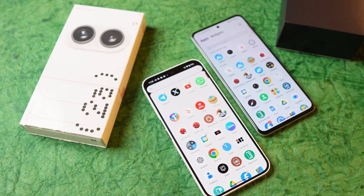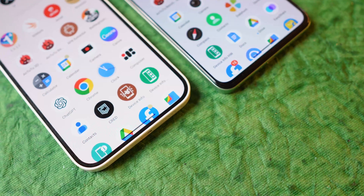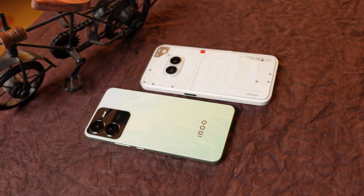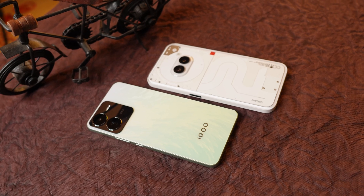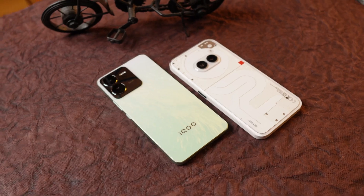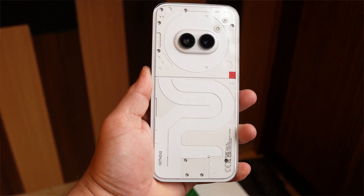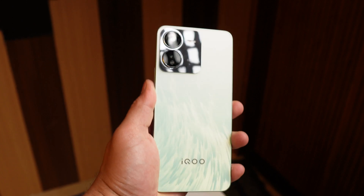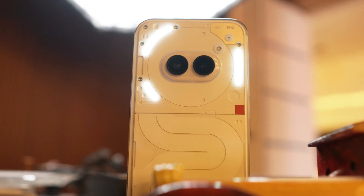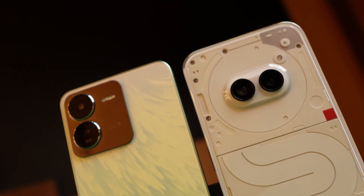On Nothing Phone 2A, the bezels are quite uniform, unlike iQoo Z9 where the bottom chin is quite big. Z9 is better in build quality — though both phones have a plastic frame and plastic back, the Phone 2A shows minor scratches after just a few days of usage, while no scratches are visible on Z9. Phone 2A attracts a lot of fingerprints, though less noticeable on the white variant. Z9's matte finish won't attract fingerprints at all.